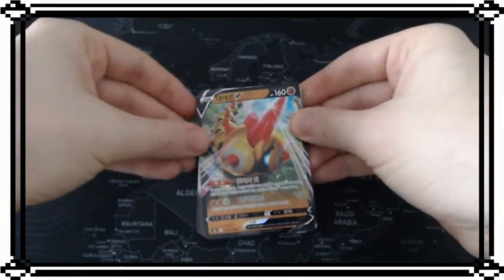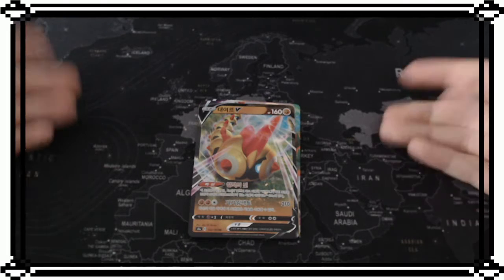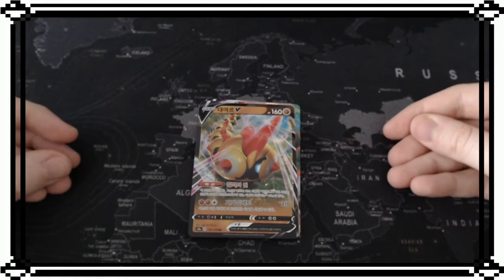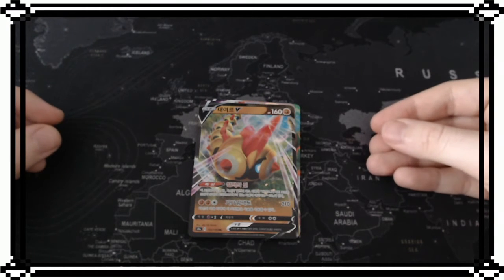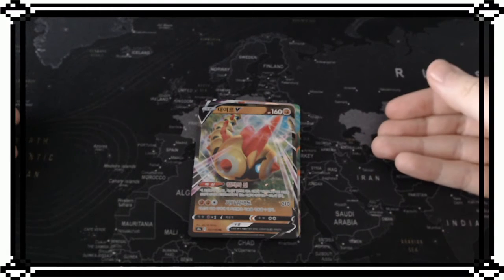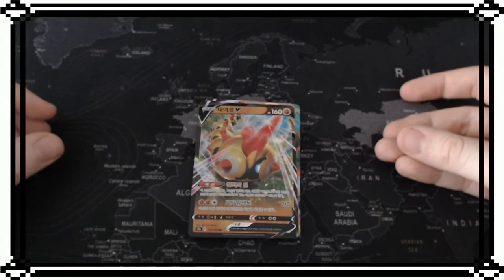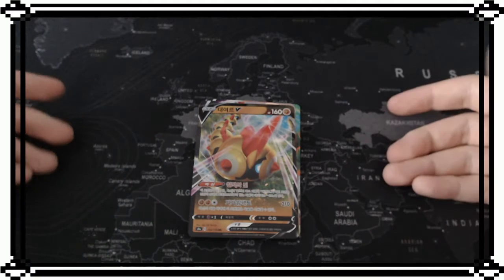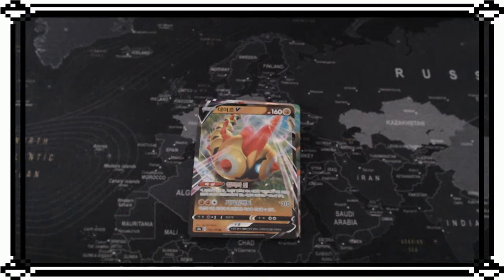Pretty good! I would say that is it with this pack opening. I hope you had fun watching it - if you want me to do more, just write it down in the comments and I'll see if I can find another Shiny Star V or other boxes. I'm collecting cards so I really like to do that. If you like it as well, don't forget to leave a like and subscribe, follow me on social media - everything is posted down below. I will see you in the next part where I will open more Pokemon cards!